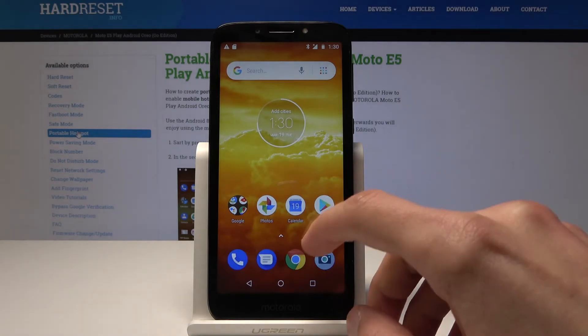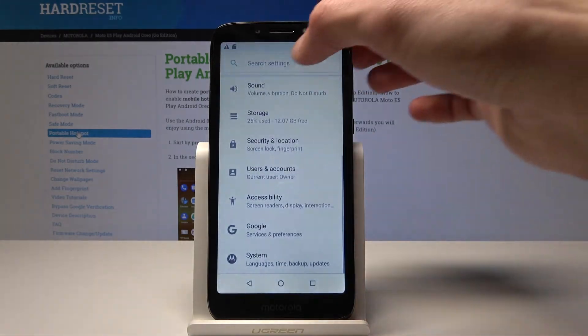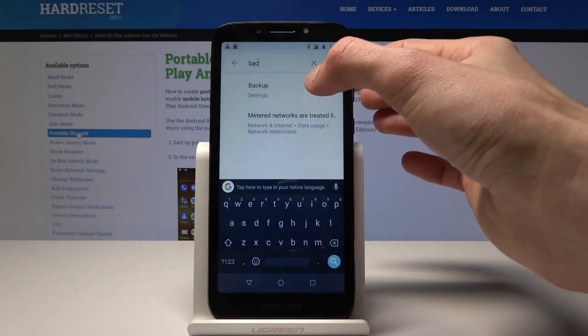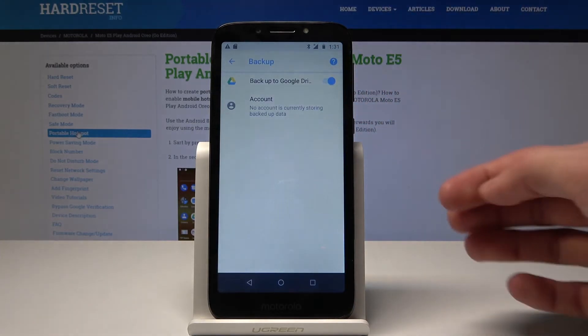So that's how it's done. You can also do it without going there — you can just type 'backup' in the search bar and you can see it pops up with Backup and it will take you there.